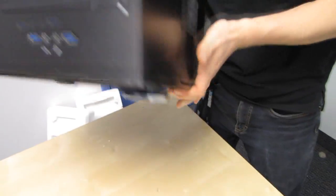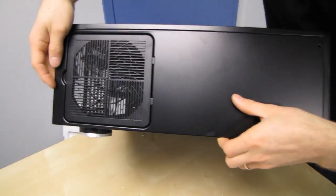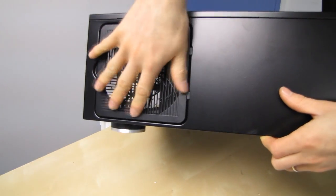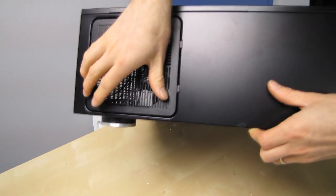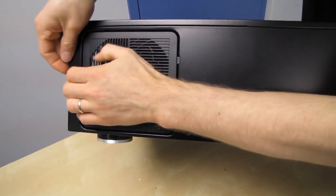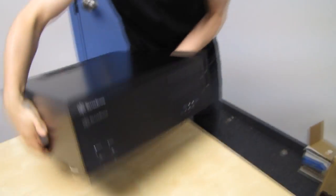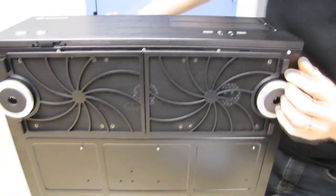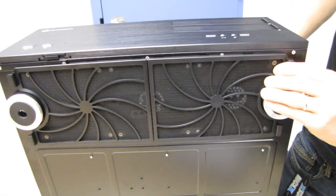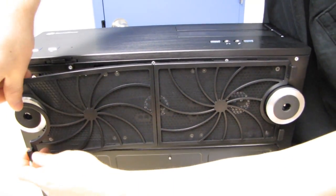Moving around to the other side we have another 120mm fan with the same baffle. It doesn't include the fans by default, but most people buying high-end cases are usually finding their own preferred fans anyway, so there's not much benefit to including basic fans with a case like this. Over here we've got three 120mm fan slots, also compatible with 180mm or 60mm fans should you so desire.